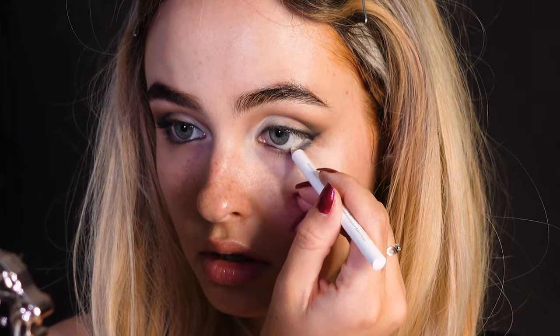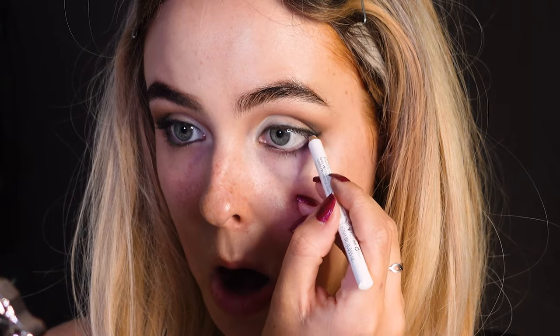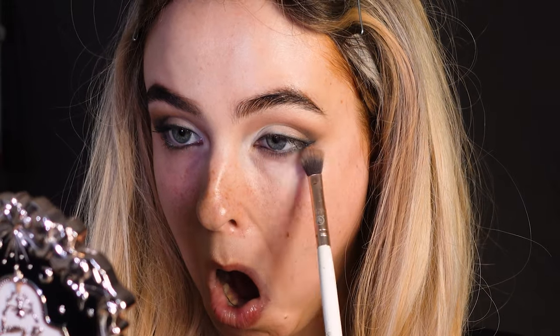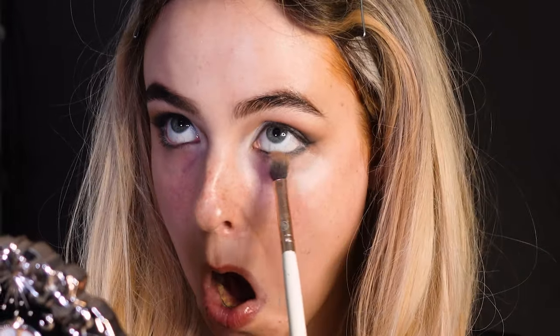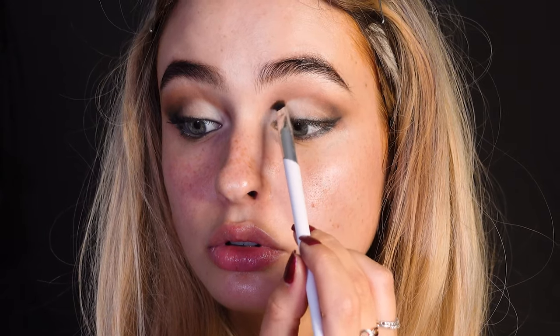Take a white eyeliner pencil and draw it at the outer corner. Then take a fluffy brush with the medium brown shade and blend it a bit. Take that medium brown shade and trace above the cut crease, then drag the white eyeshadow into the inner corner.